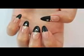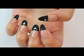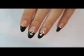And this is how our easy fall nail design looks like. Thank you all so much for watching and I will see you very soon in my next video. Bye!